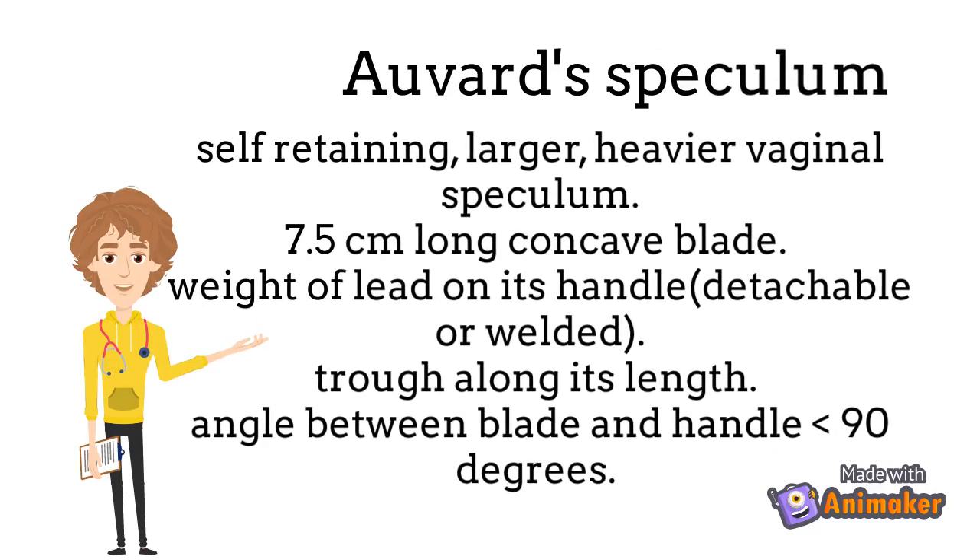Hello everyone. In this video we will see the Auvard speculum, so let's start. What is Auvard speculum? It is self-retaining, larger, heavier vaginal speculum.